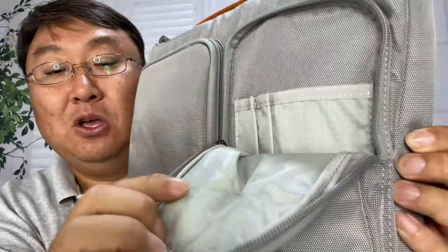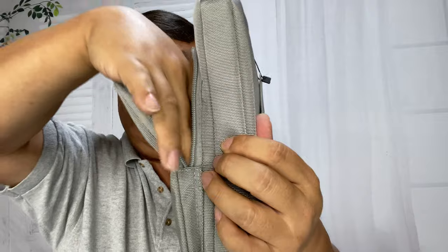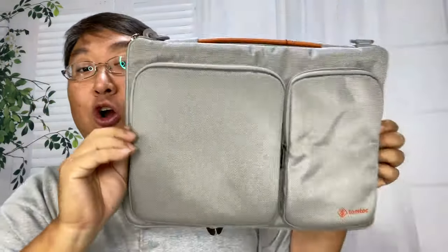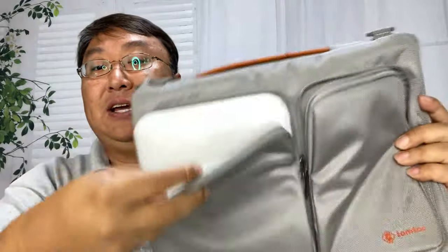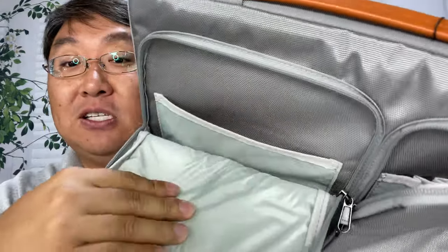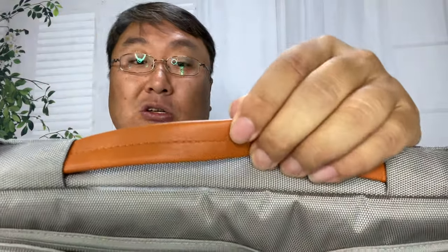If I open this up, we have some smoother nylon inside. We have a couple of pen loops, a little pocket there, and this looks like it might expand about three-quarters of an inch — that's pretty nice. Then we have a larger pocket on this side where you can put bigger stuff in. You can also see there's a pocket in there to separate some stuff, and some nice lining — all really nice.